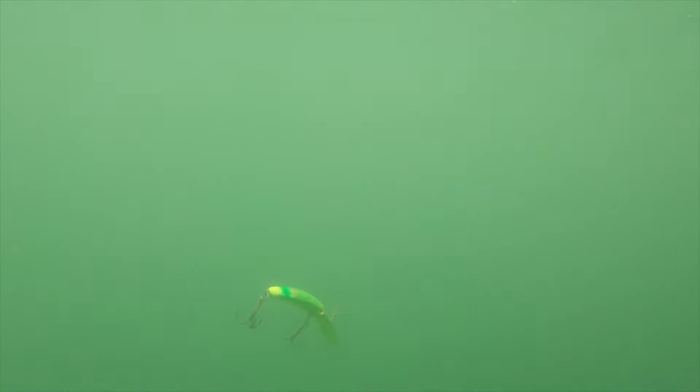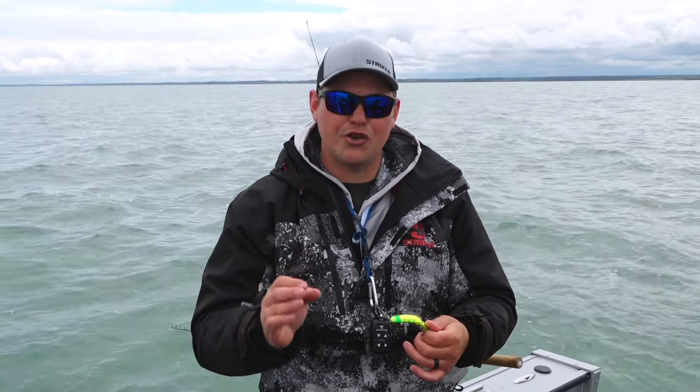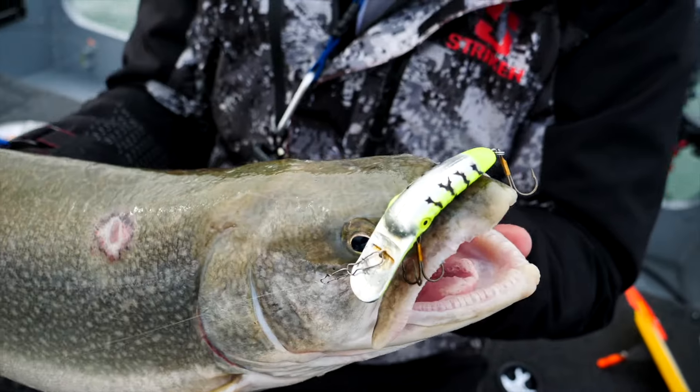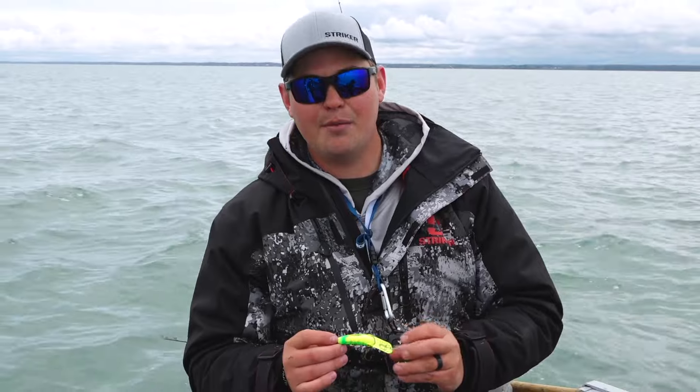This bait has a lot of action, a lot of wobble — something that they call the skip beat action. Basically what it is, when this bait's working in the water, it's really darting back and forth to the side and it really triggers these fish to bite. These fish are up here at the mouth of the Niagara River actively feeding, so when you put a bait like the Maglip in front of them with that erratic action, it almost messes with these fish's minds. They can't stand it and they've just been hammering these baits.